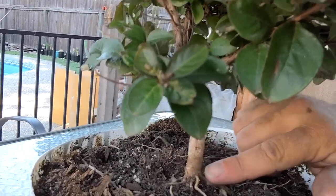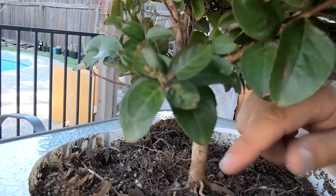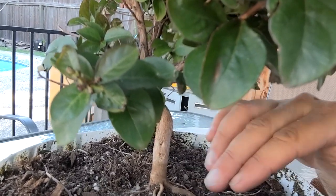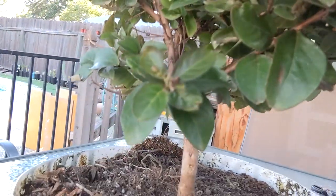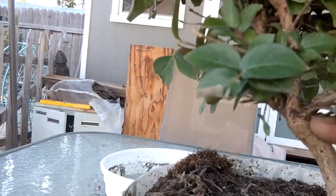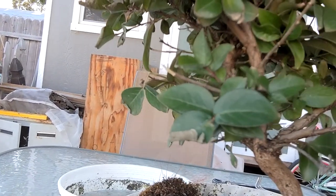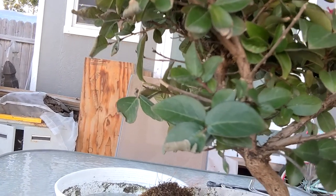Let me bring you in so I can show you the root base on this thing — it's really nice. We've got plenty of nice radial roots in here. We've got one that is kind of really out of proportion, but that will have to be dealt with next year. We'll probably cut that one off and see if we can get it to branch. But the trunk line is actually very nice too — it's got a lot of movement.